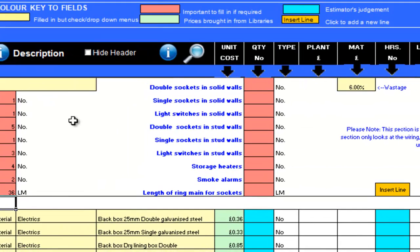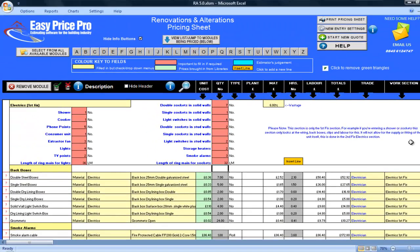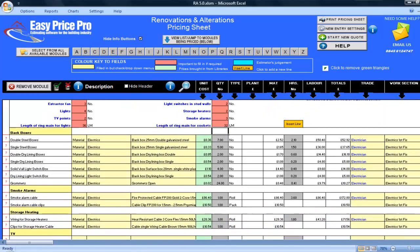Now I will enter my sockets and light switches. I will start with the ones that will be going into masonry walls: 7 double sockets, 1 single socket, 4 light switches. And now for the stud work walls: 2 double sockets, no single sockets, 2 light switches. I will also have 2 storage heaters and 3 smoke alarms. I will now enter the length of the ring main for the sockets, which is 32 linear metres. Going down the pricing sheet, I can see that the programme has calculated everything for me.